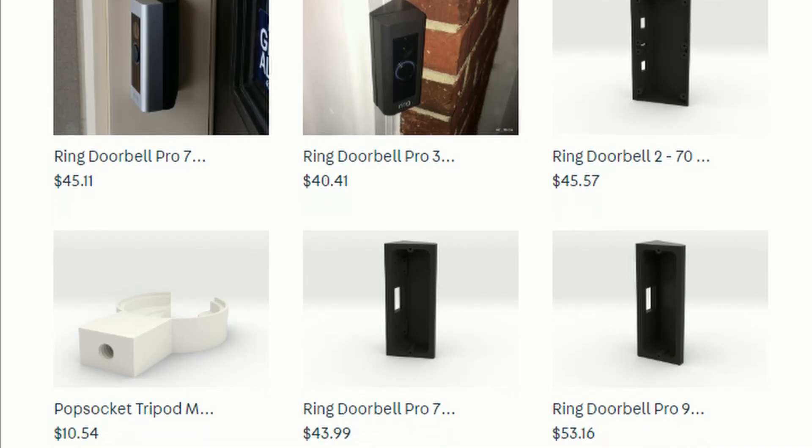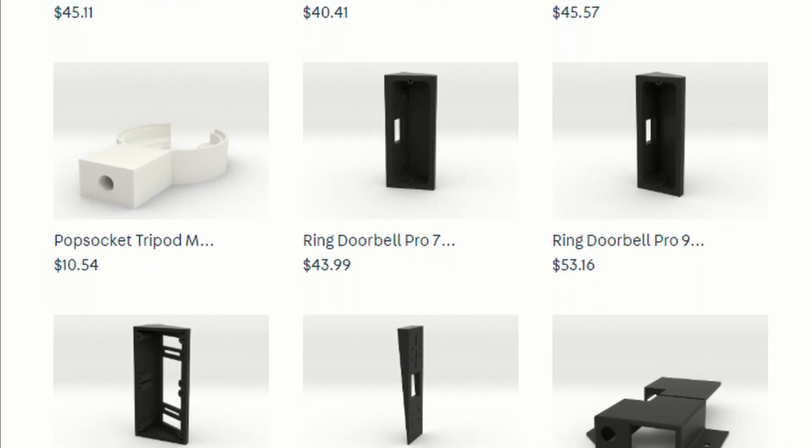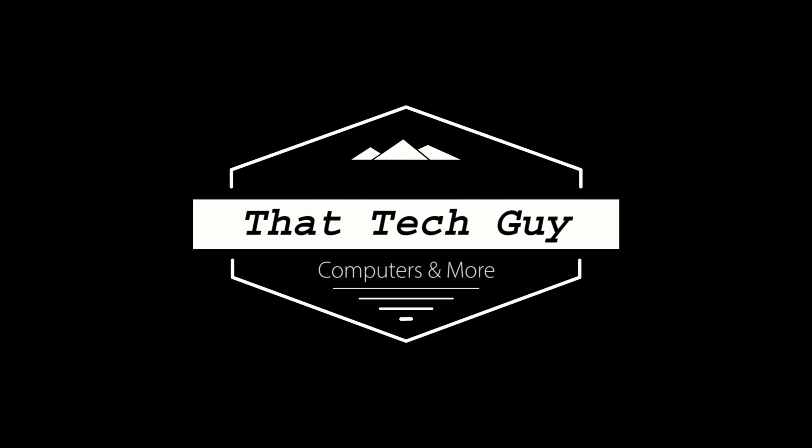I also sell other wedges for the Ring Doorbell Pro and the Ring Doorbell Pro 2 in different angles. Please look at the description below for my Shapeway store. Thank you for checking out my video. Have a good one, bye!